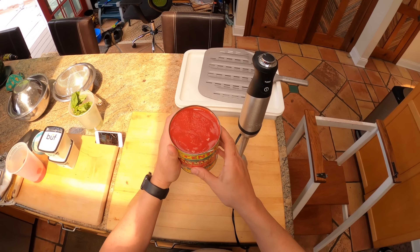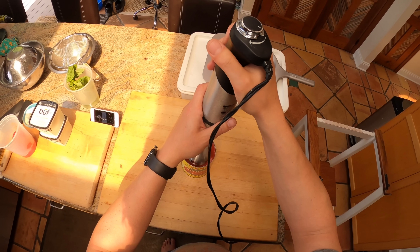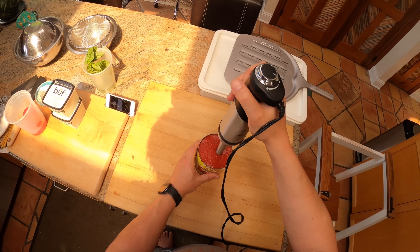First off, tomatoes. These are the Cento — they used to make DOP San Marzanos. DOP is the sort of government-certified tomatoes. They don't do that anymore, but they have this Pomodoro San Marzano certified thing, which I think are actually really good.